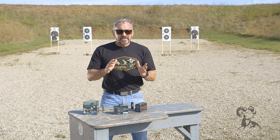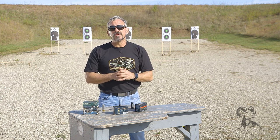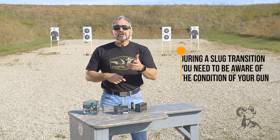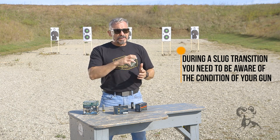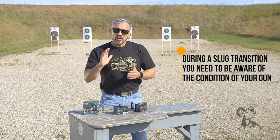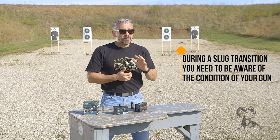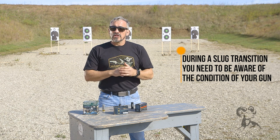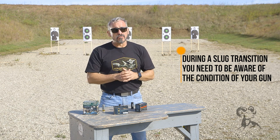Now, what if I'm in a situation where I recognize I'm beyond the B zone and need to make a slug transition? This is where your equipment really comes into play. If you have spare ammunition on your shotgun — whether on the buttstock or alongside the receiver — you might want to consider putting one, possibly two slug rounds there, so that should you have to transition to the slug, you at least know where it is and you're not trying to flounder to find one.